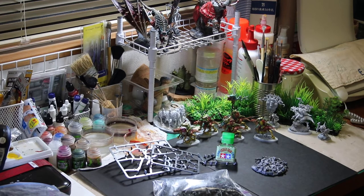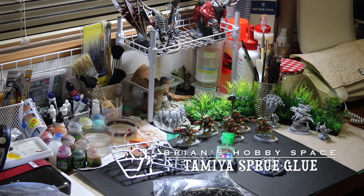Hi, I'm Brian. Welcome to my hobby space.